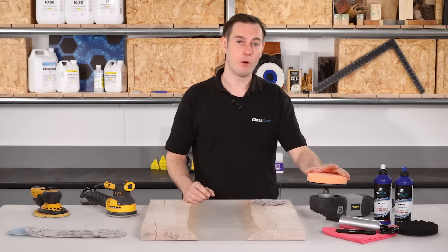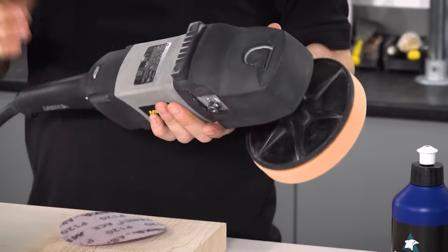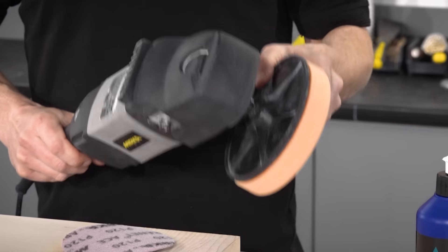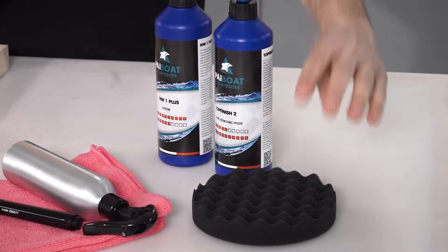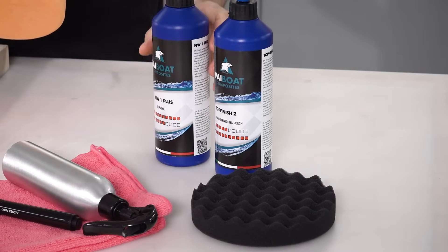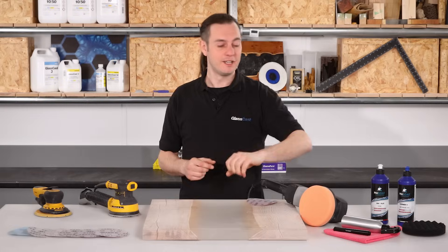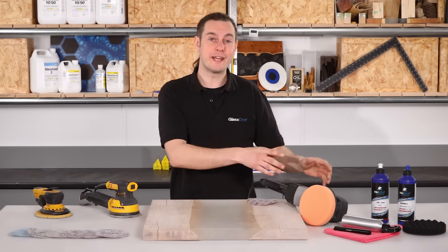We then have a polishing machine for the compounding stage. Entry level polishers are fairly inexpensive — the only features to look out for are variable speed control and a standard 150mm backing plate. With the polisher we'll be using a hard and a soft foam pad and these compounds. I also have a marker pen and a spray bottle filled with water, and I'll explain their use shortly.